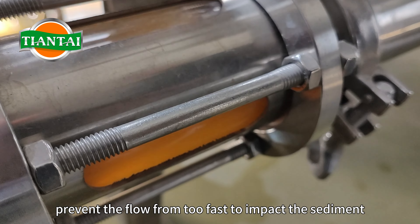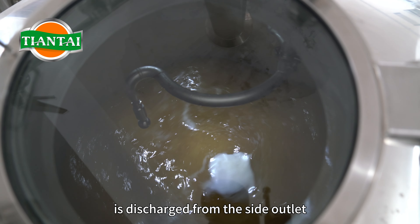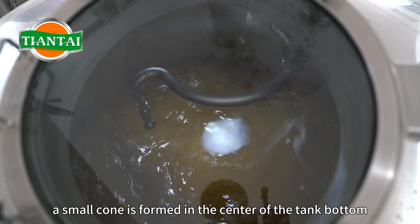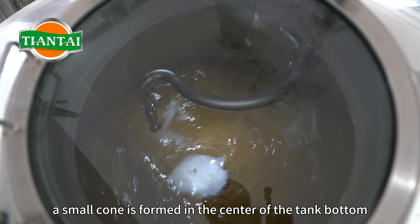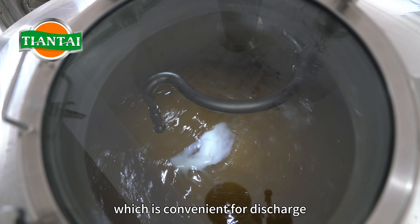Prevent the flow from being too fast, which would impact the sediment and cause the wort to become turbid. After the clear wort is discharged from the side outlet, a small cone is formed in the center of the tank bottom. Then use clean water to remove the sediment, which is convenient for discharge.